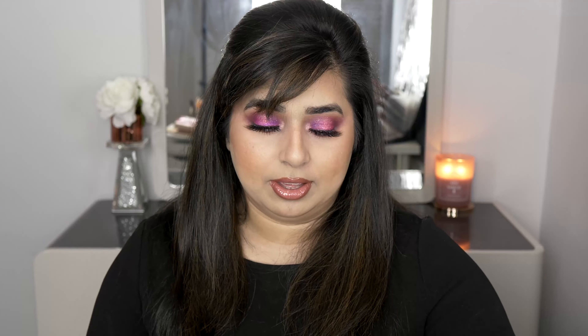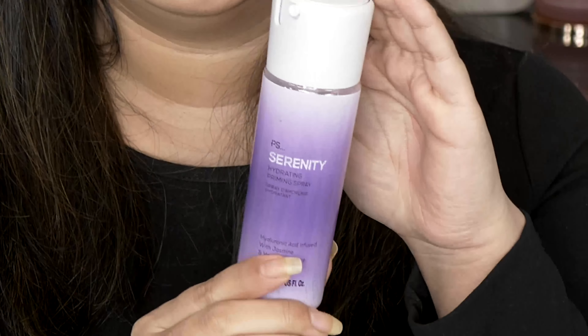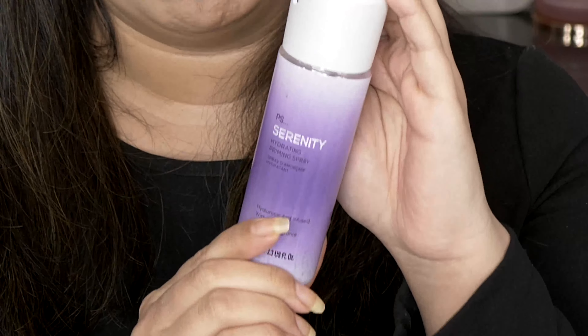If you're a beginner, get a sponge instead of a brush because sponges are much easier to use and give you a smoother finish. Second thing is a priming spray — this is the Serenity Priming Spray from Primark. When you've done your moisturizer and serum, you need a barrier on your face before you start applying makeup. That barrier stops makeup from being absorbed into your pores, and this one smells great too. You can also use it as a hydrating mist after your makeup.